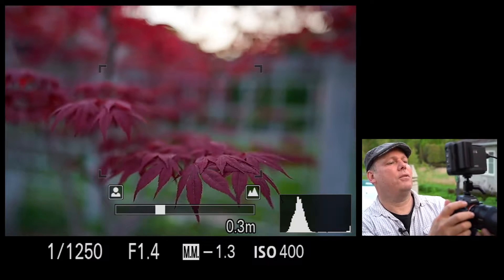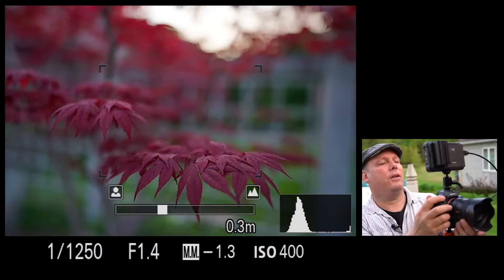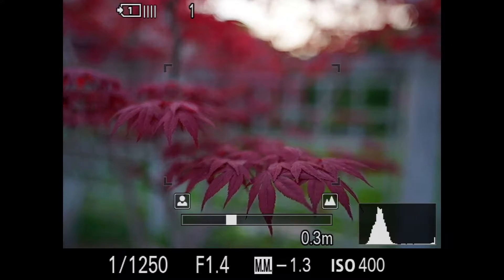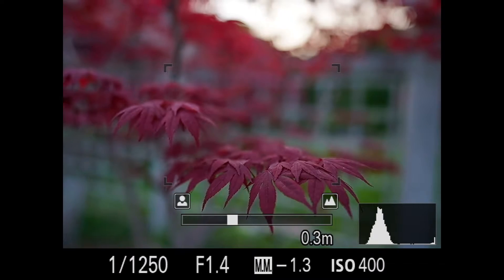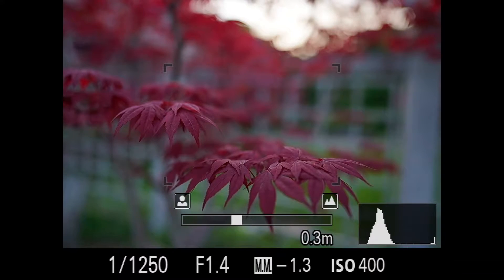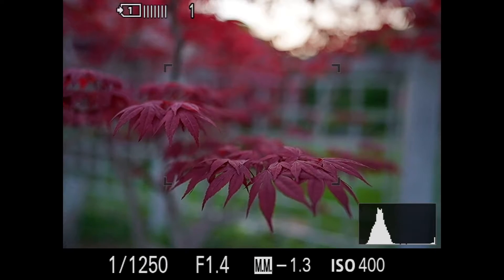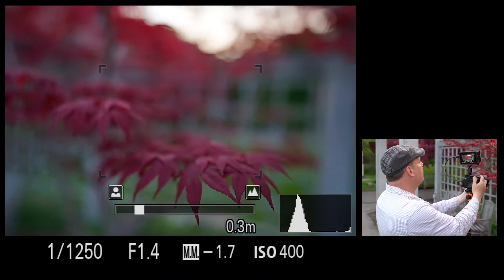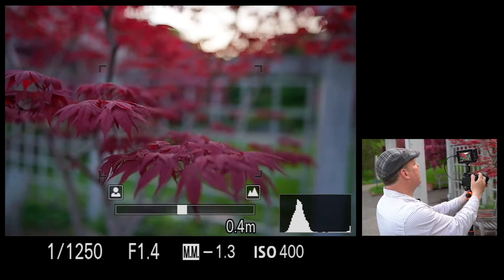I just switched the lens to manual focus. That's a great thing about lenses that have the manual on/off on the lens — I can keep it on continuous focus, but then on the fly, if I want to take it off and manually focus, I can. I use focus peaking a lot in the Sony, but it's hard to see because once you put the Atomos monitor on here, the focus peaking goes away. So I'm just focusing to my eye. At f/1.4, there's just a really nice depth of field — everything's soft in the background.